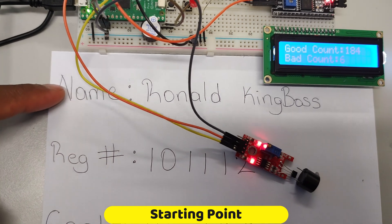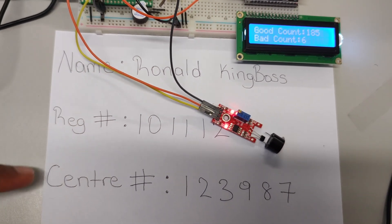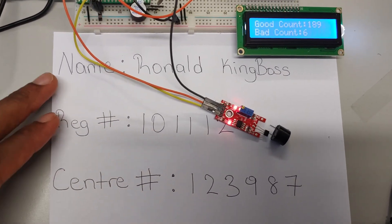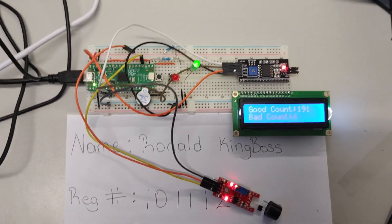Here is my name, here is my registration number, and here is my center number. This is something that you have to have in the video as well. I'm just going to leave my piece of paper here.